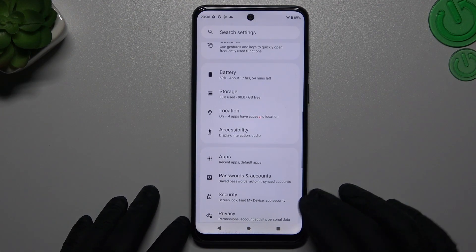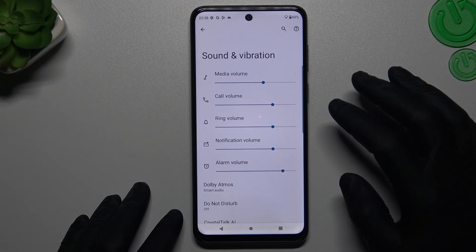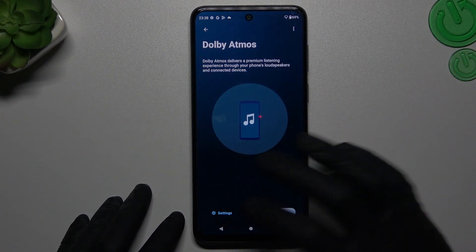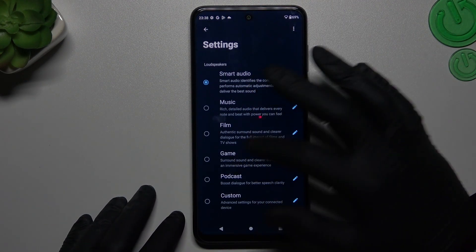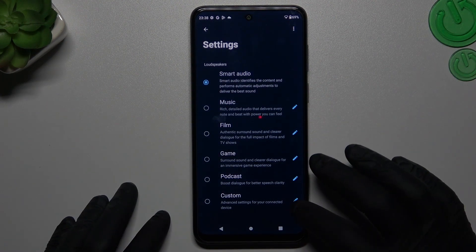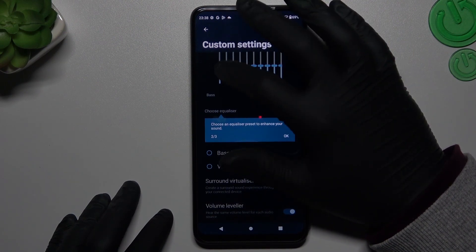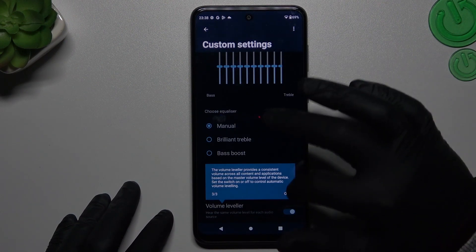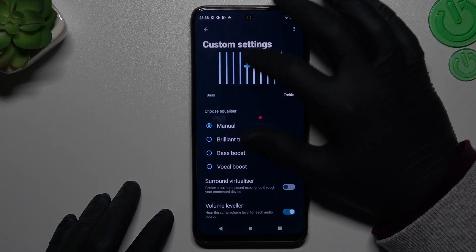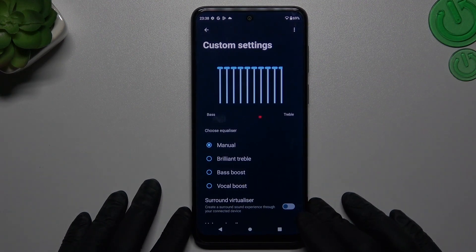There are two ways on this device. The first one is by opening the settings. Now go to Sound and Vibration and tap on the Dolby Atmos. Now go to the settings and choose the loudest equalizer. You can check it by yourself, but you can also go to the custom settings, change it, and just swipe all of these sliders to the top. Like here. And that's it.